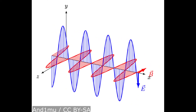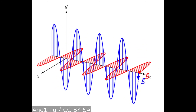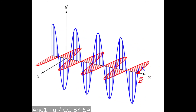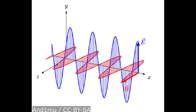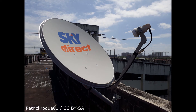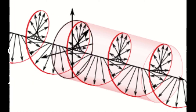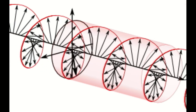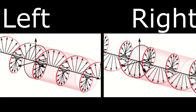An electronic switch controlled by the voltage of the LNB's power supply from the decoder determines which polarization is passed through the LNB for amplification. This is done by applying 18 volts for horizontal and 13 volts for vertical signals. The blue wave in the animation is vertical, so its electric field is perpendicular to the Earth's surface. The red wave is horizontal, so its electric field is parallel to the Earth's surface. The LNB cannot pass both at the same time, which is why some channels show a no signal error. The same applies to circular polarization — the LNB cannot receive both right-hand and left-hand circularly polarized signals at the same time.